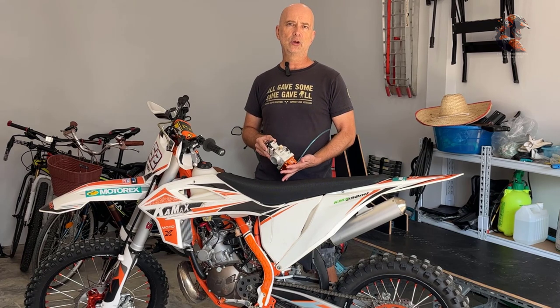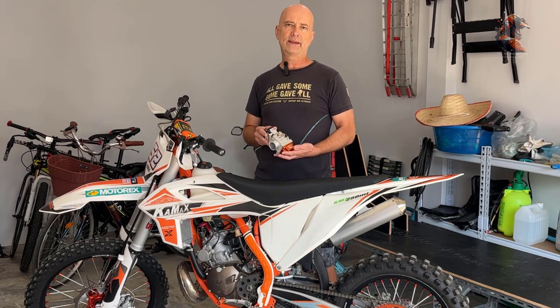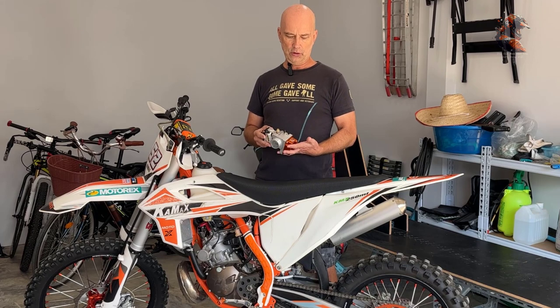I really don't like to do jetting and stuff. It's just a hassle to do that all the time depending on the temperature. So I hope this can give a little bit better performance on the bike and I have to do less maintenance and jetting and stuff like that. So we'll see.